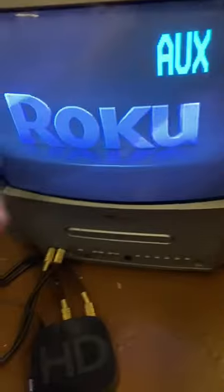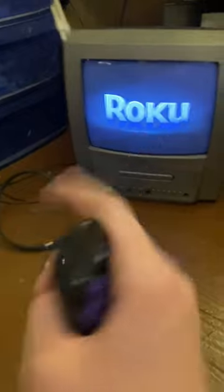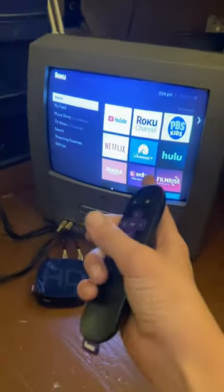Oh my gosh, look — Roku! Guys, if this actually works, you're going to have to smash that like button and hit that subscribe button right there. Oh my goodness, guys, look, it actually works.